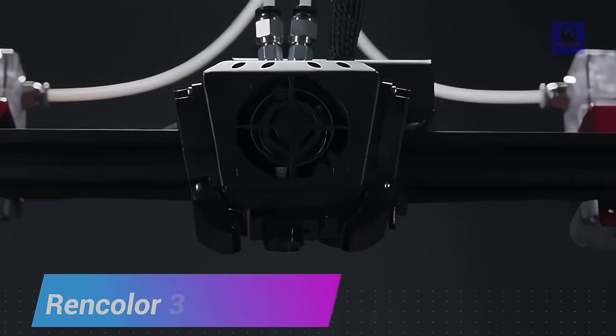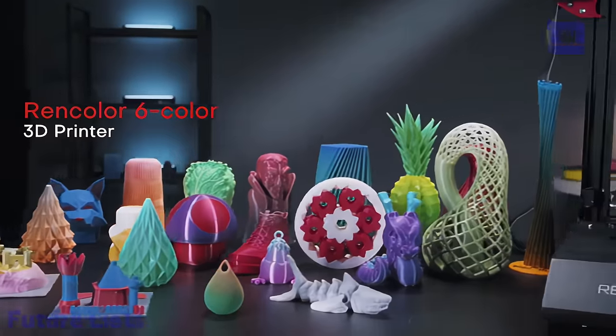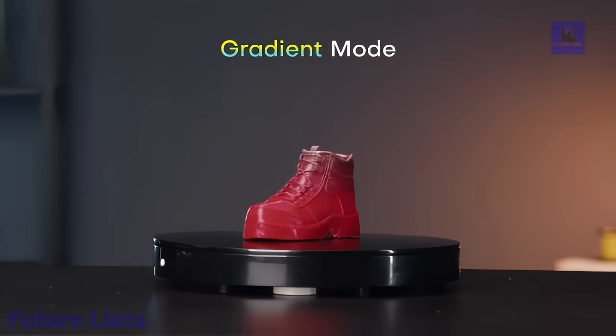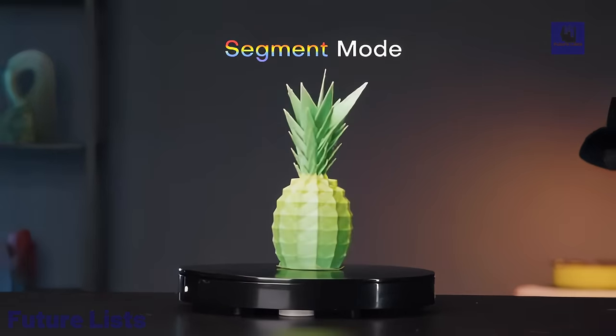Experience a new dimension in 3D printing with the Rancolor 6-color 3D printer, offering a spectrum of creative possibilities. With single, blend, gradient, and segmented color modes, this printer transforms ideas into vibrant, multicolored realities.